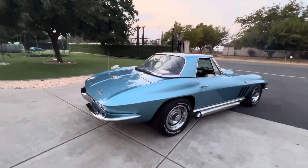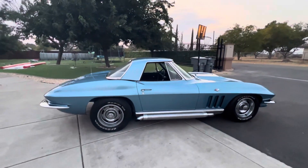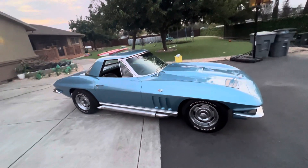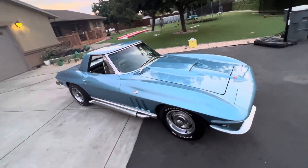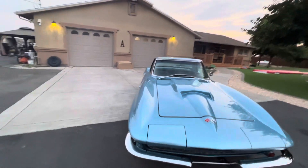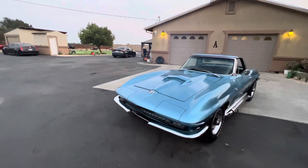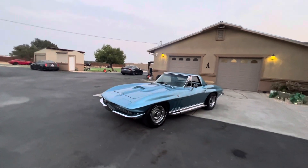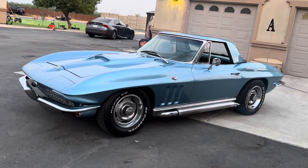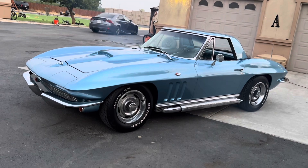Real good running car, stops straight. I like the removable hard top — that's definitely a big plus. Alright guys, that's about it. Give me a call at 916-856-7931. Thanks.